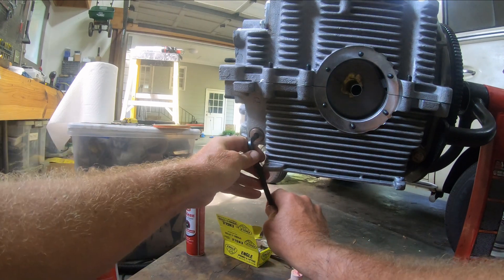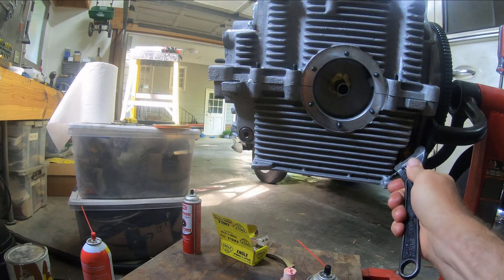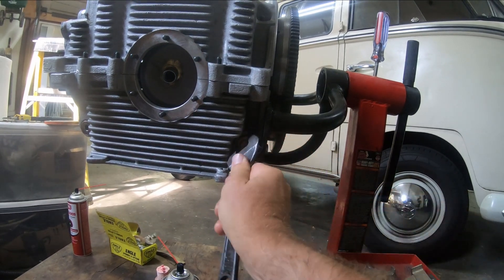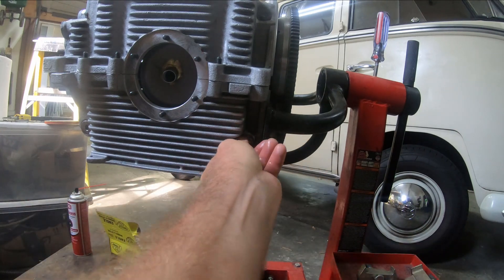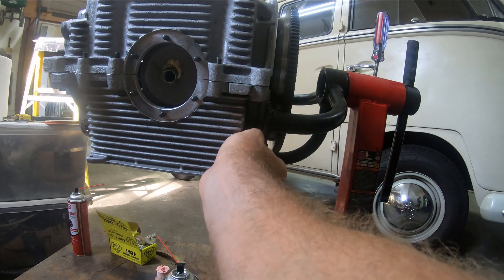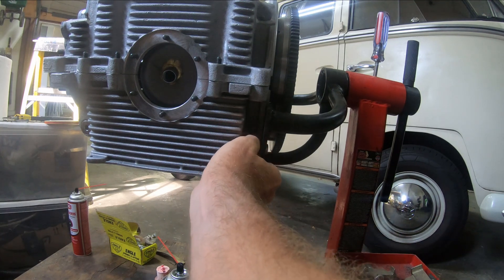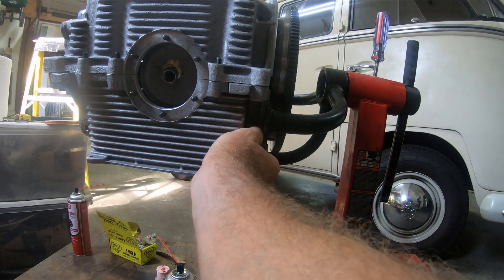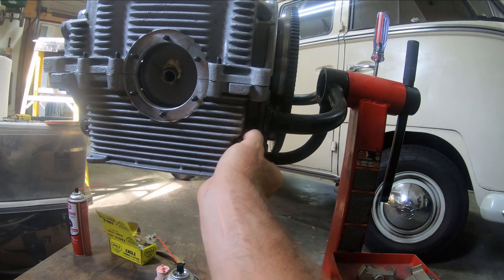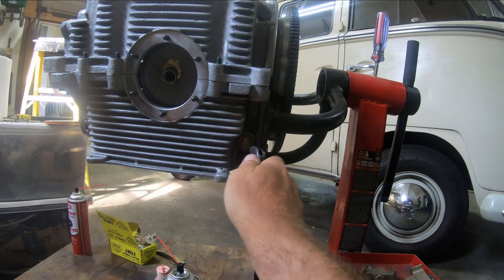I'll tighten this one down. This other one I can't really reach very well, so I'll tighten it down as best I can. The spring is much shorter — I just want to double-check that I put the right spring on the right side. It's interesting because the temperature sensor has a deeper threading on the shorter spring side, and the allen bolt seems to have a shallower threading but a much bigger spring.